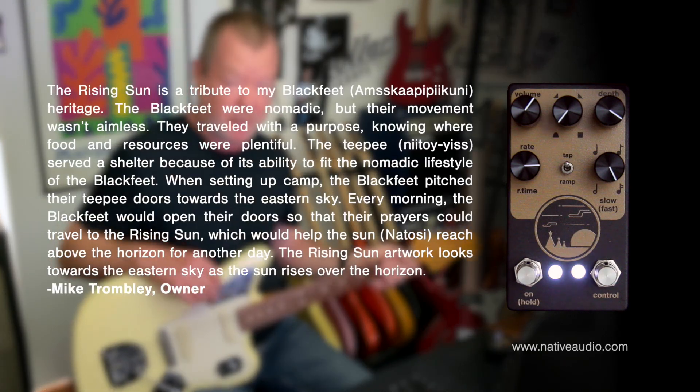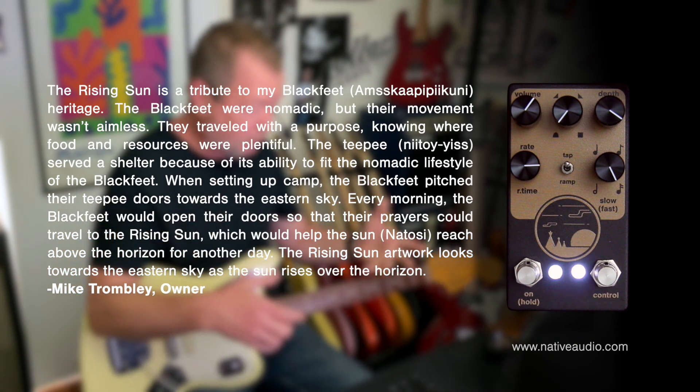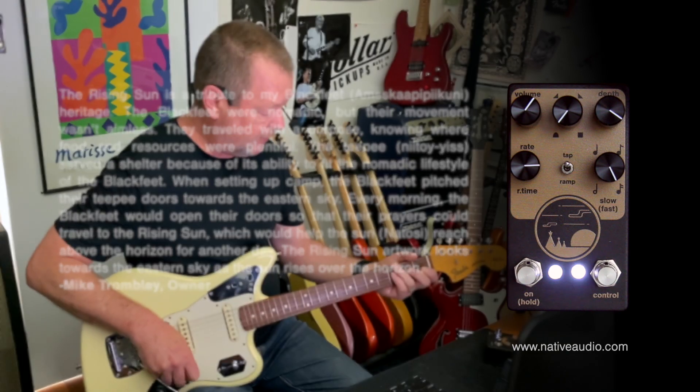As ever, Mike Trombley, the owner of Native Audio, has included a wonderful story behind the artwork and the name of the Rising Sun pedal, which I suggest you have a read of. Goodbye, thank you for watching. This video has been sponsored by Native Audio, and I've had a lot of fun doing it too.